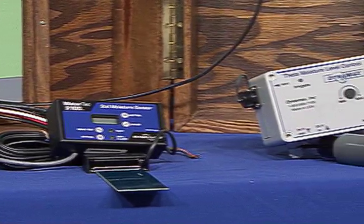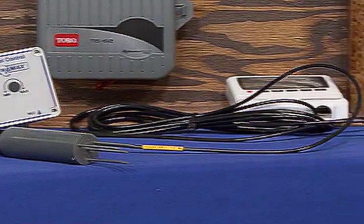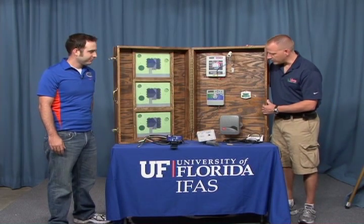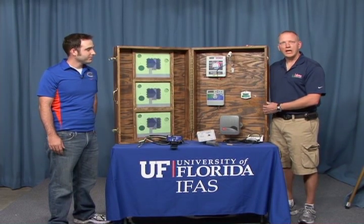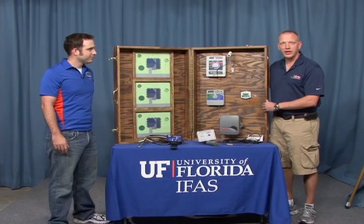As you can see, we have a variety of soil moisture sensor irrigation controllers. So what are soil moisture sensor controllers? A soil moisture sensor irrigation controller is a device that allows or bypasses scheduled irrigation events, depending on soil moisture content.